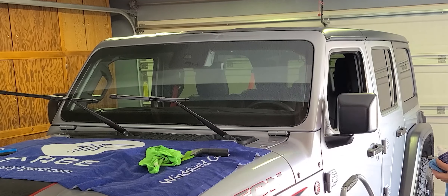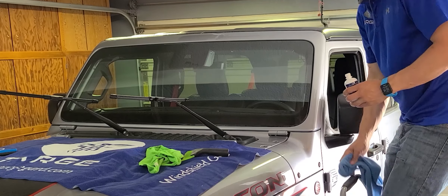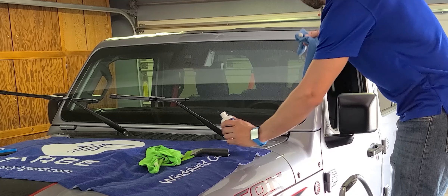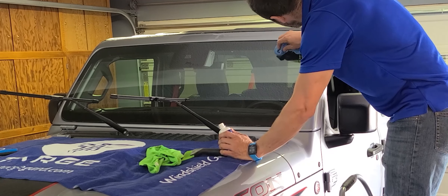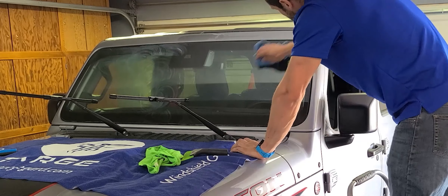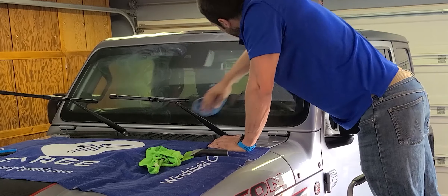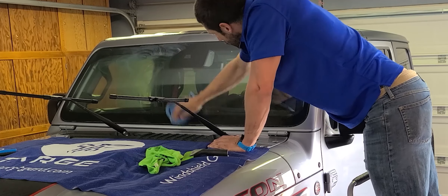The final step of the install is to apply the Clarex HD. This is a wax-based hydrophobic treatment that helps windshield wipers glide across the film, prevents scratching, and helps water bead up. Allow it to sit for about 30 seconds, then come back and wipe off all the wax in nice big circles — you don't need to buff it.